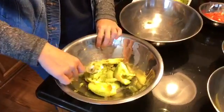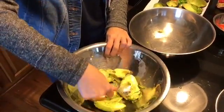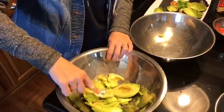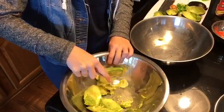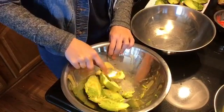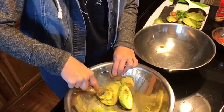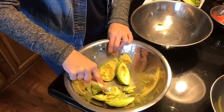Now what you gotta do is take your spoon or any mixing device that you're using and mush all of the guac or the green stuff inside the avocado until it forms a bit of a smushy paste.